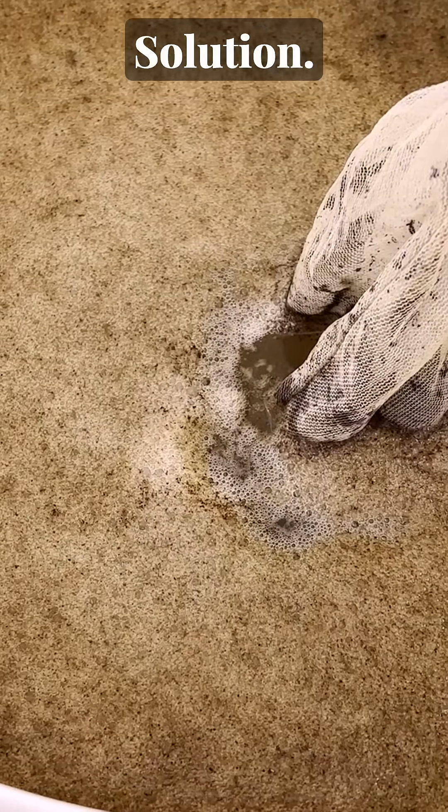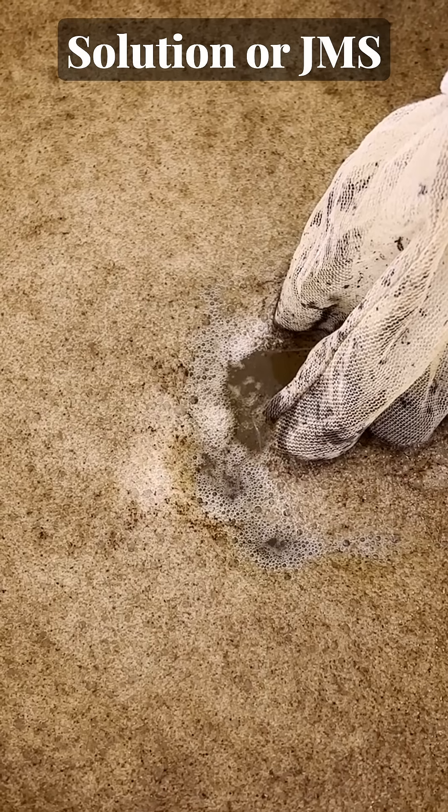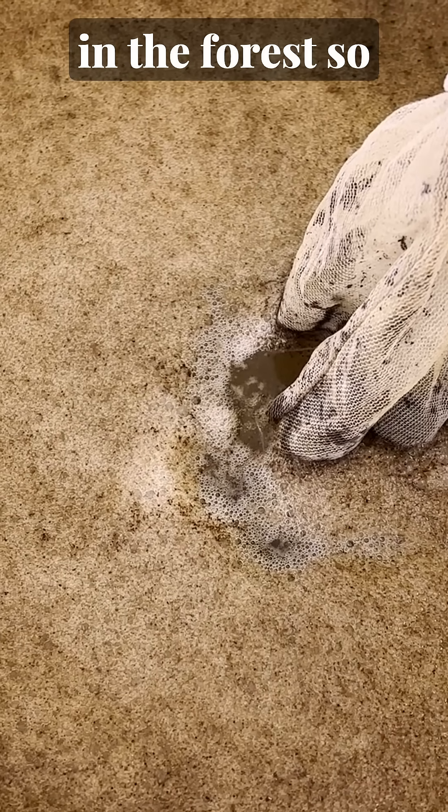That option is the Jadam microbial solution. If you're unfamiliar, Jadam microbial solution, or JMS, is a way to culture microbes found in the forest so that they can be applied to your garden soil.